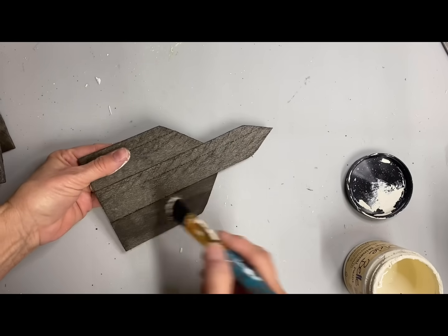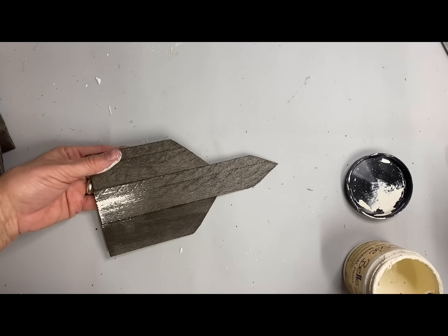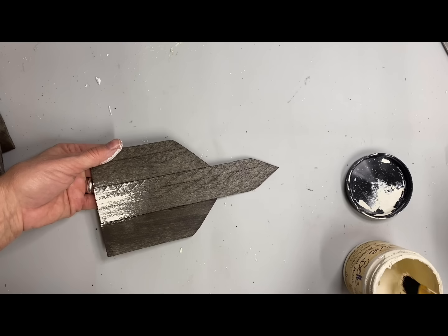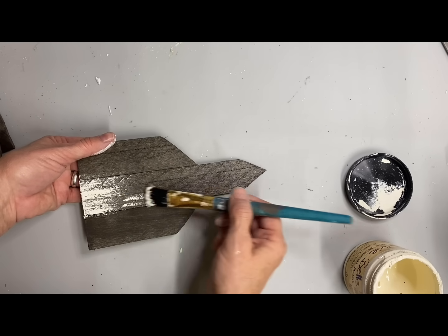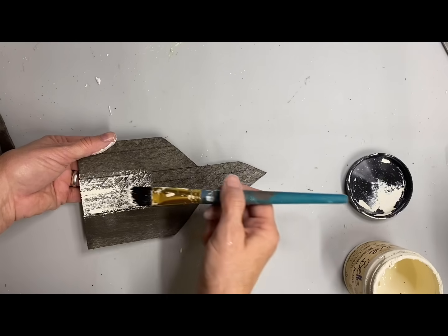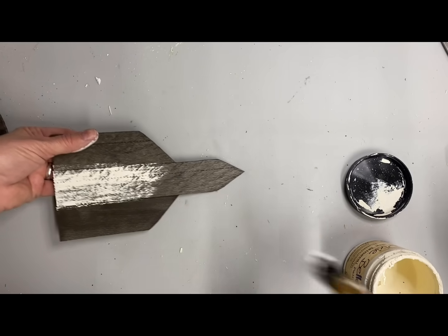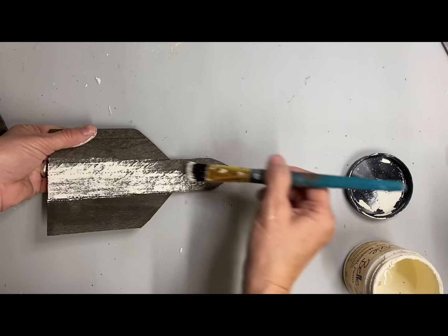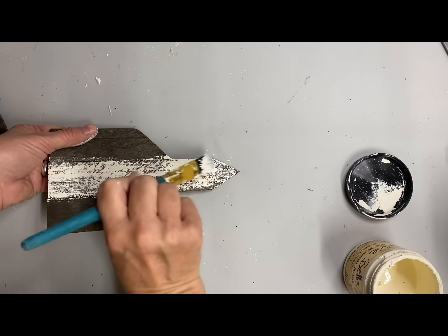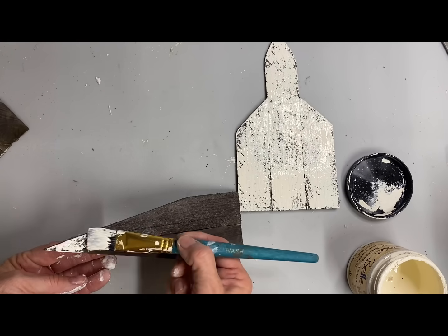On this one I'm dry brushing some of the color buttercream over the top. Actually I'm not quite dry brushing — I've got enough paint on the brush, but instead of holding it upright I'm laying it down and dragging it across. That's almost like a dry brush, but you get some thicker places of paint, and it gives it a little bit more of a chippy look.